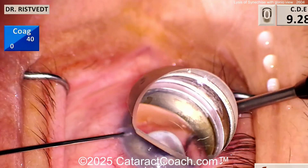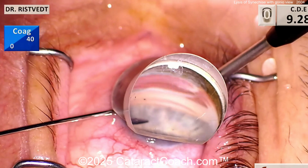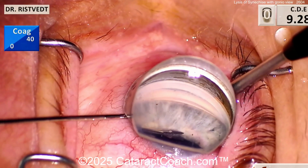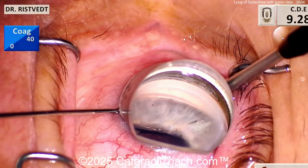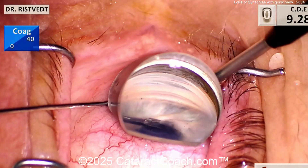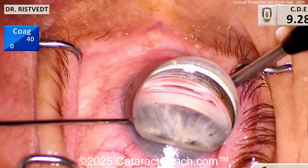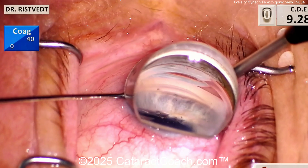Remember, our guest surgeon here is from yesterday's Cataract Coach podcast with Dr. Deborah Wrist. Now here's a case where the patient has a lot of peripheral synechiae. With the gonioscopic view, you can see that iris is kind of glued up into the angle. Grabbing the iris with some forceps and gently - very gently - pulling on the iris to break those adhesions or synechiae. You have to be super careful, because if you pull really hard you'll detach the entire iris. It is so easy to do that.